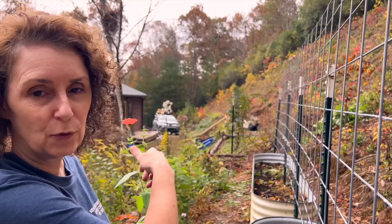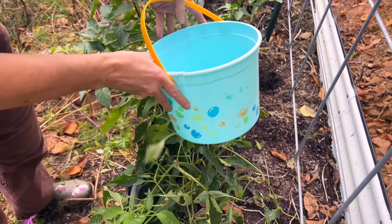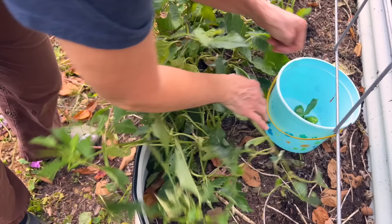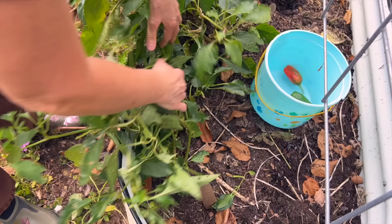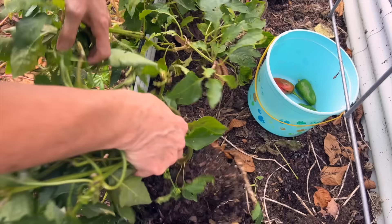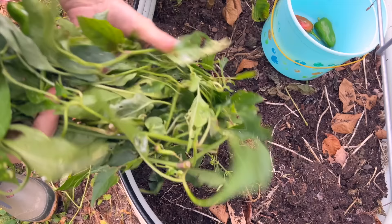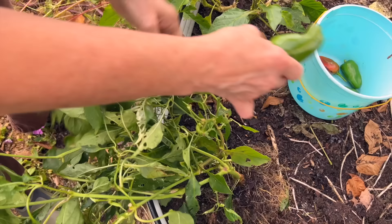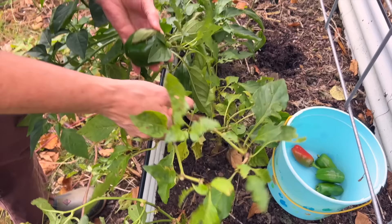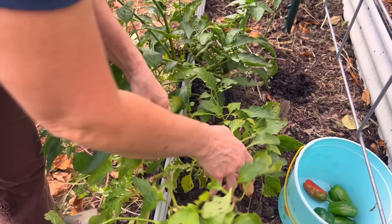So we got all the butter beans picked and we cleaned out the trellis here — the cattle panels. Looks a lot better. In this end over here we had some peppers, so I'm going to see if there's any peppers left on them — and I see some already. There's a few. There's a little red one. I'm going to go ahead and pull the plant off and make sure I got any. There's one more that I need to get. A leaf stuck to it.